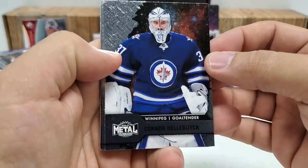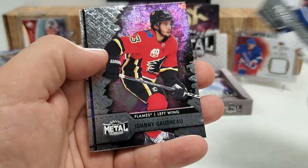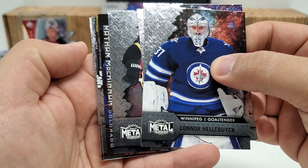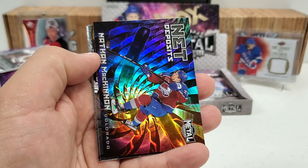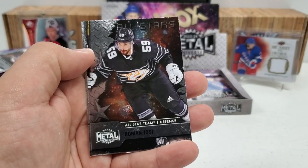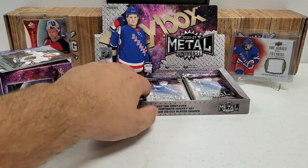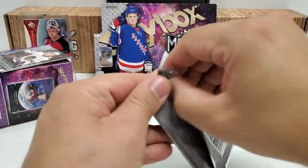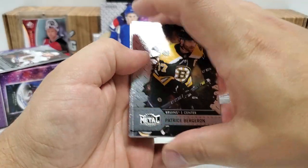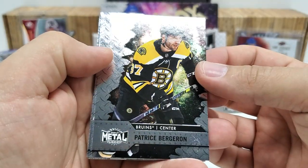Next pack: Connor Hellebuyck, Teuvo Teravainen, Keith Yandle, Johnny Gaudreau. What have we behind here — is that a Net Deposits? Nathan McKinnon — yes! Net Deposits of Nathan McKinnon. I've already pulled one of these exact cards so far but I'll take it — nice looking card. Roman Josi All-Stars and Peyton Krebs rookie. Fun stuff for sure. Let me know in the comments what your biggest hit out of Metal Universe is if you've opened some of this year.